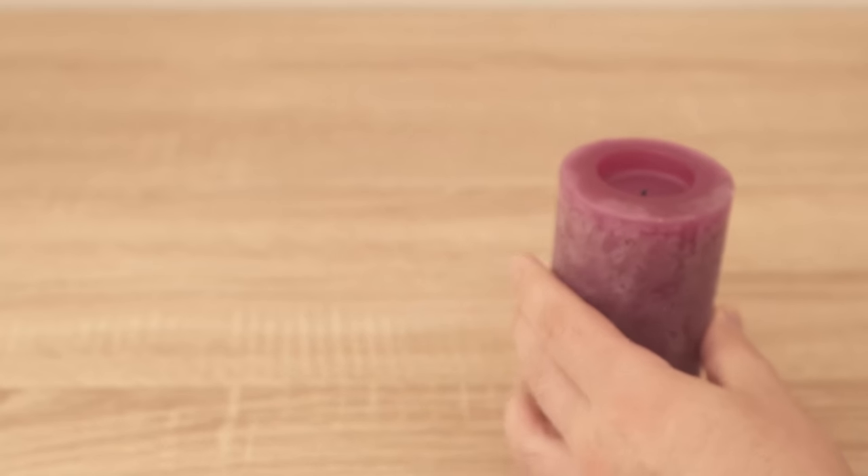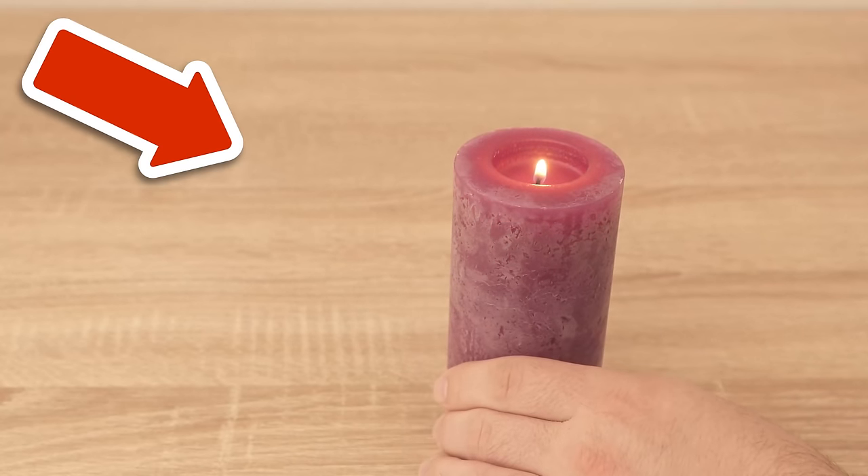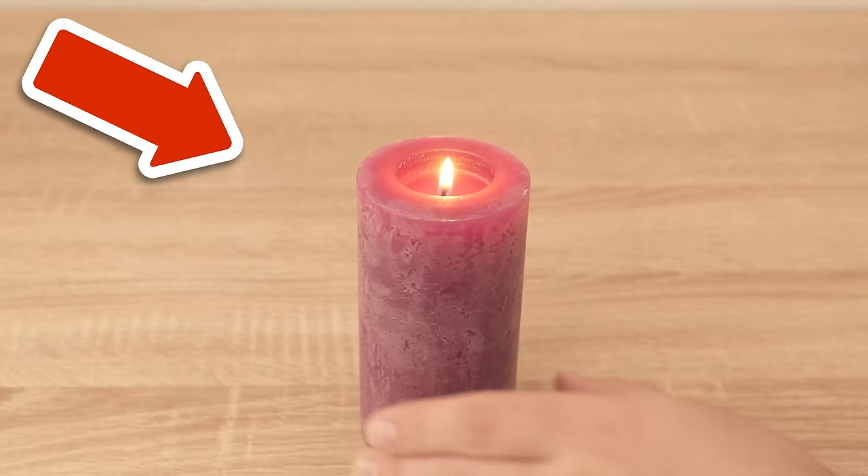Did you know that putting candles in the freezer is a brilliant advantage? You can find out exactly how this trick works by clicking on the video shown on screen now.